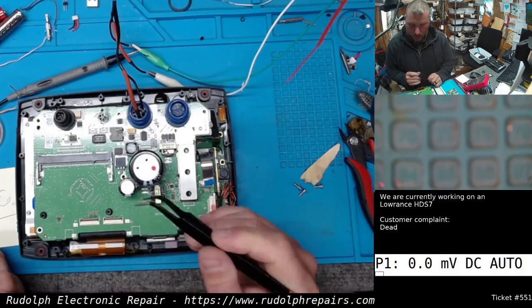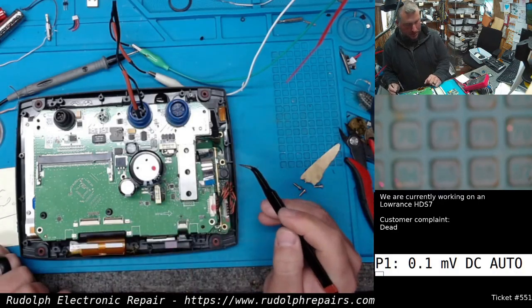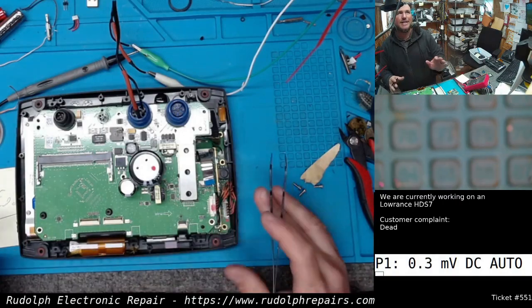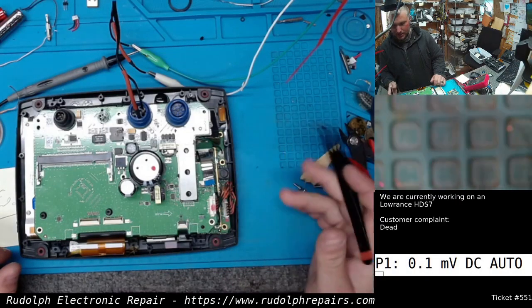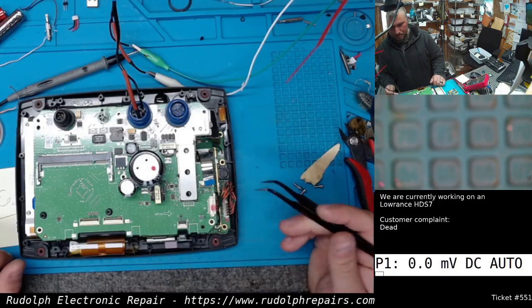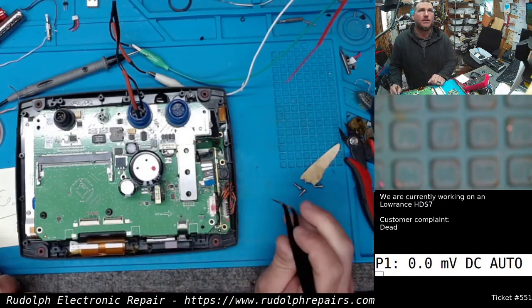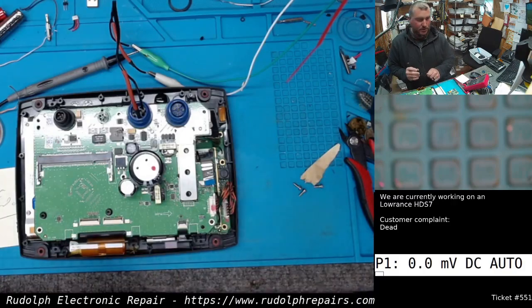Just a quick tip: if you're having a no-boot condition where the unit just seems totally dead, and you want to find out whether it's the motherboard or the CPU card, check your 5-volt supply coming to that CPU card. That'll at least narrow down the problem for you.